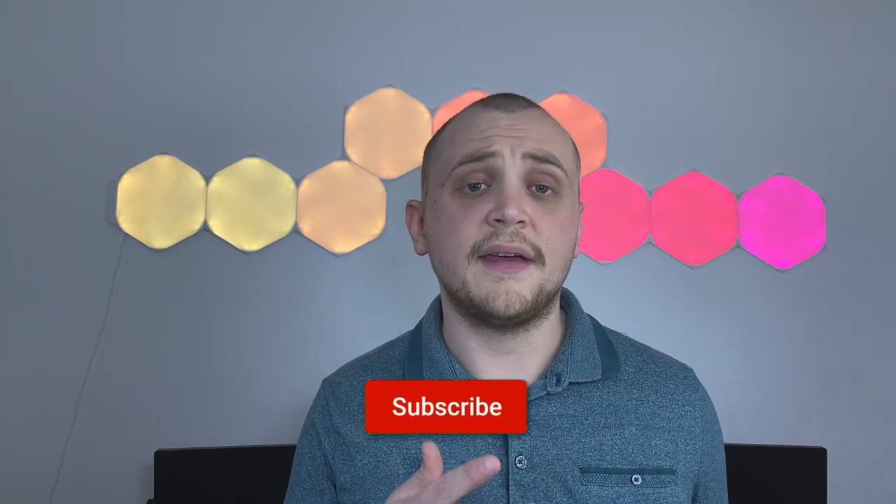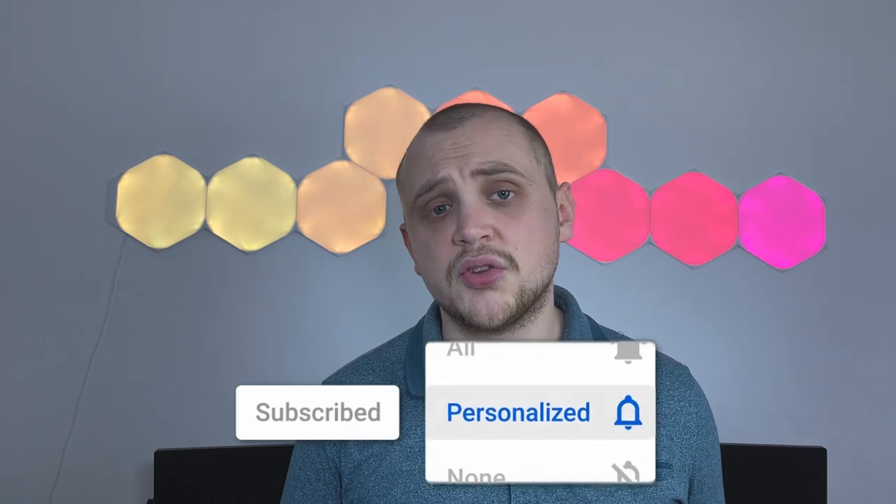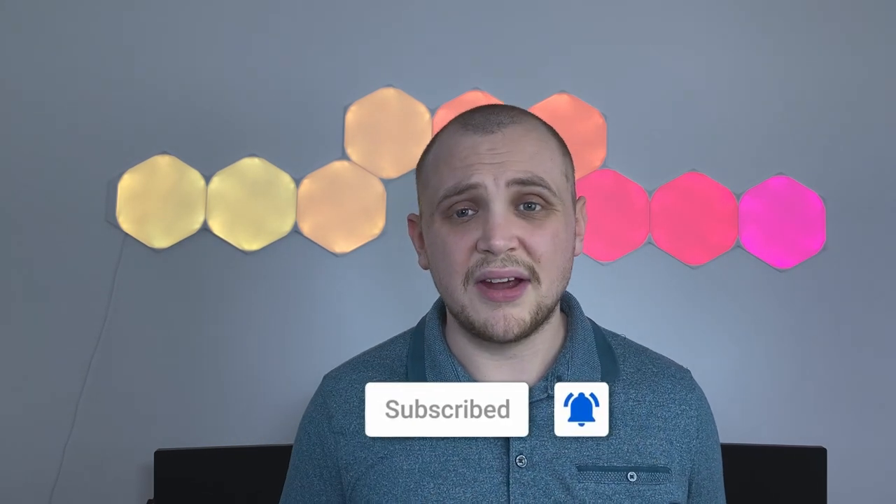But before we get into today's video, if this is the first time you're seeing my face on your screen, then lucky you — go down there, hit that subscribe button, smash that bell notification icon so you get notified every time I upload. Without further ado, let's get right on with today's video and take a look at the Doogee S40 Pro.